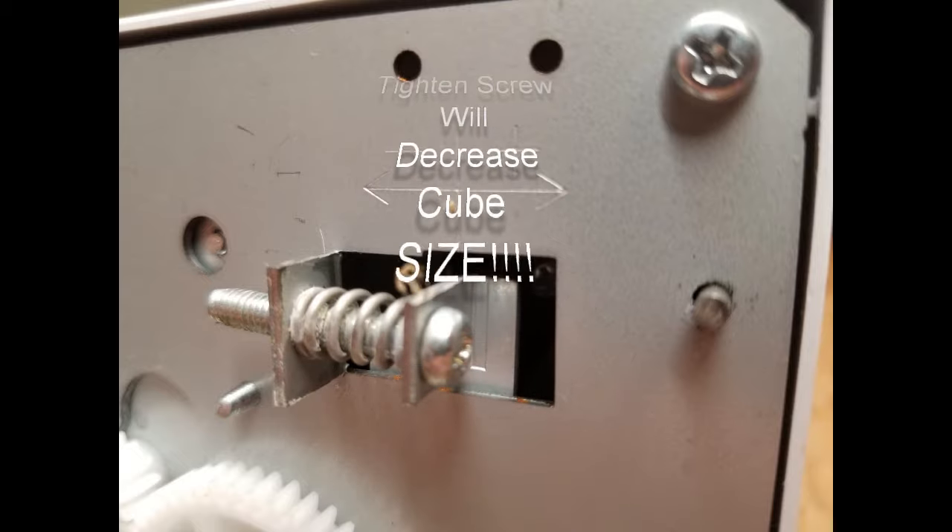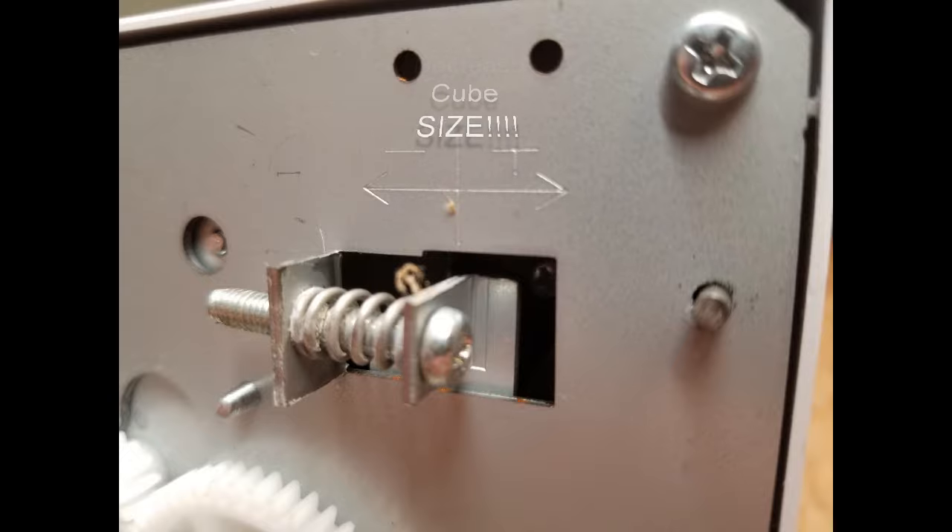I hope the information is helpful for somebody. Thanks for watching. If you do need an ice maker, take a look at the link provided in the description.